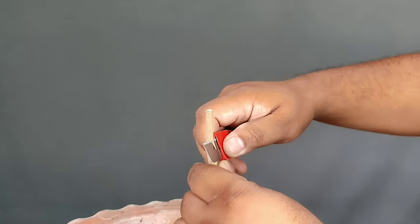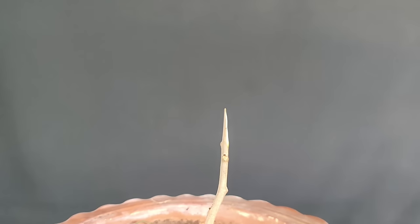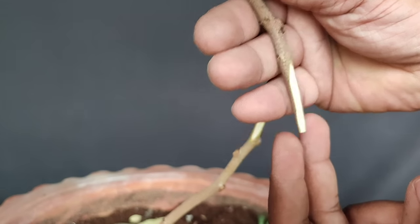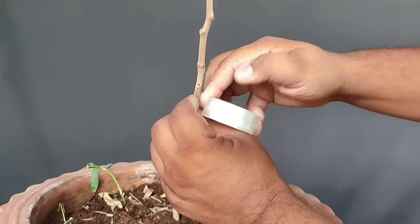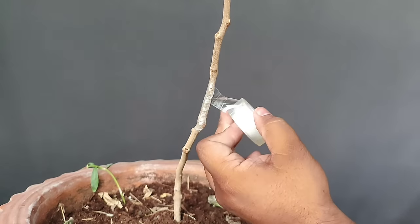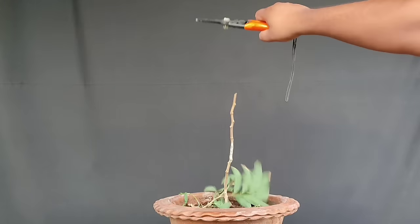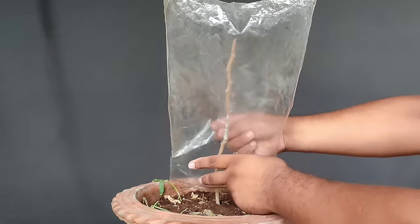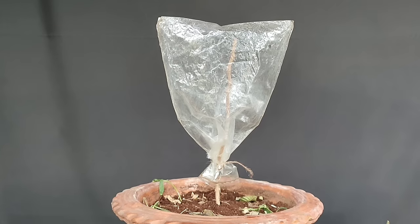Rootstock को तिरछा कट कर लेते हैं और कलम को भी ठीक इसी तरह उतना ही तिरछा काटना है। अब दोनों को आपस में इस तरह जोड़ना है कि rootstock और scion आपस में perfectly जुड़ जाएं — इसे splice grafting method कहते हैं। दोनों को जोड़कर grafting tape या cello tape से अच्छी तरह से tight बांध दीजिए। अगर ज़रा भी loose रहा तो grafting खराब हो जाएगी, इसलिए इसे tightly लपेटकर waterproof कर दीजिए। अब इसे transparent polythene से cover करके semi shade area में रखिए, और पानी तभी दीजिए जब ऊपर की मिट्टी हल्की सी सूखी लगे।